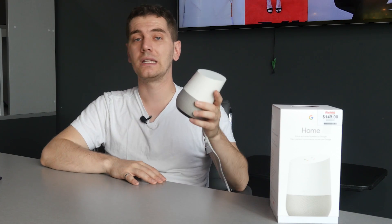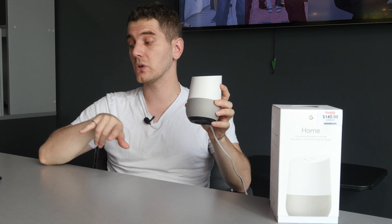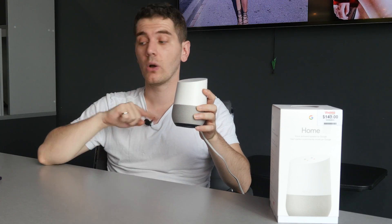One of the coolest things about this device is that it's learning and new features are being unlocked even after you've bought it. For example, when I originally bought this it didn't have the ability to make phone calls — but now it does. It has its own number and can call anyone in North America by itself, without a phone. It shows up as a private number and is a free way to call anyone in North America — that's amazing.